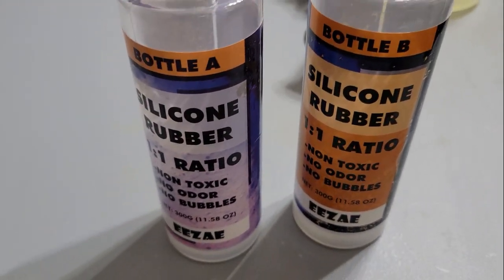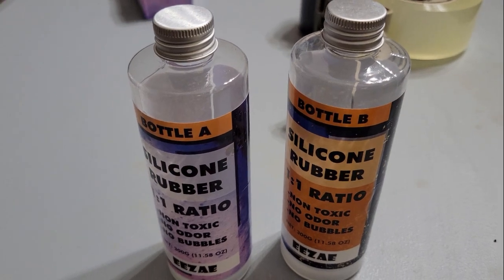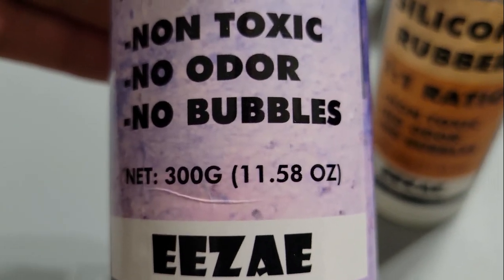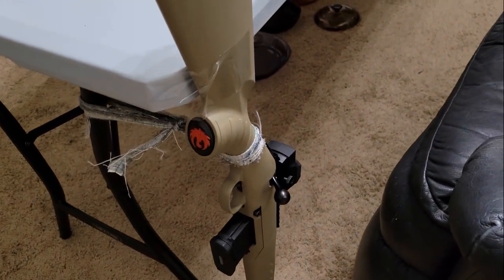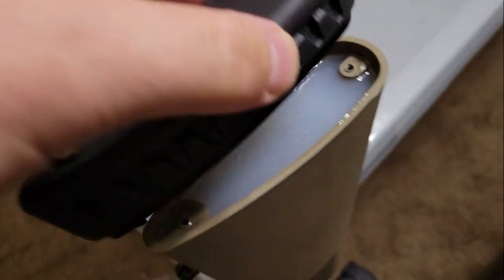I went on Amazon and got this for about ten to fifteen dollars. It's 300 grams each — about 11 and a half ounces — and you mix these two together and it pours in real liquidy. I just poured it in.